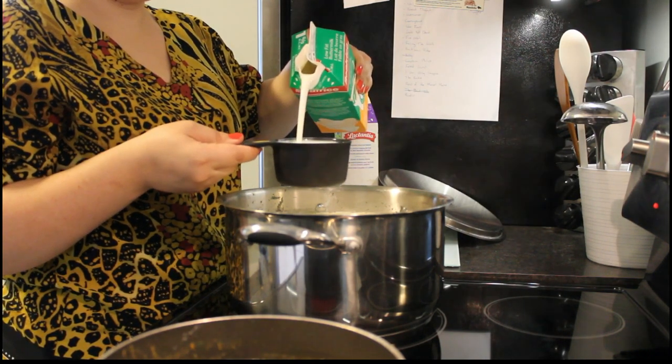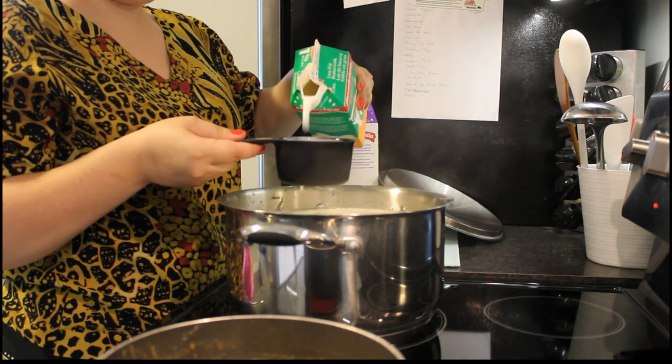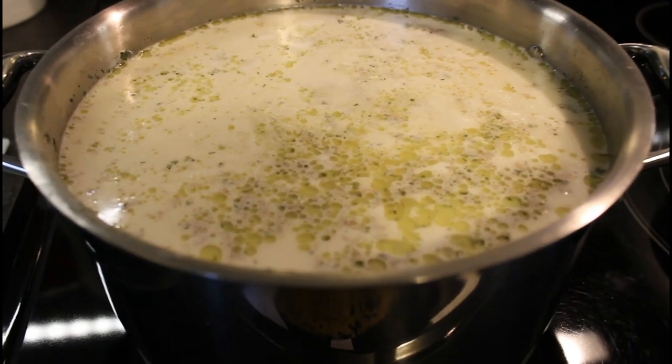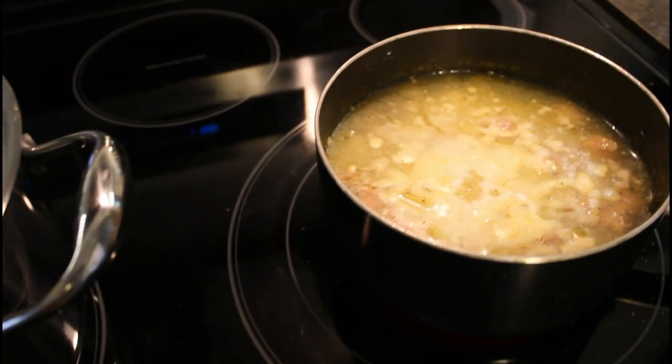And I'm putting one and a half cups of buttermilk. Summer borscht is ready, and the kids' soup too.